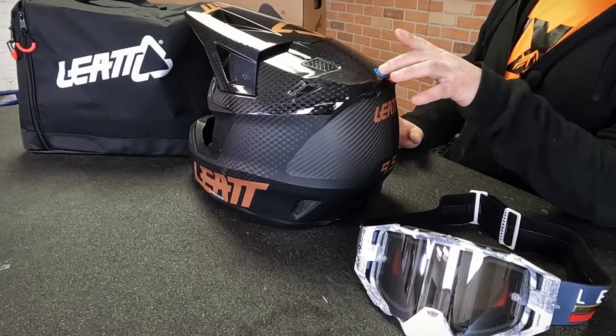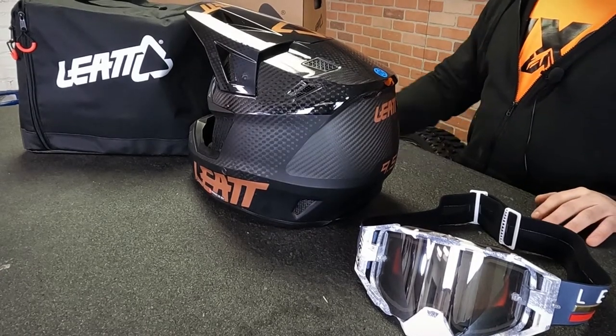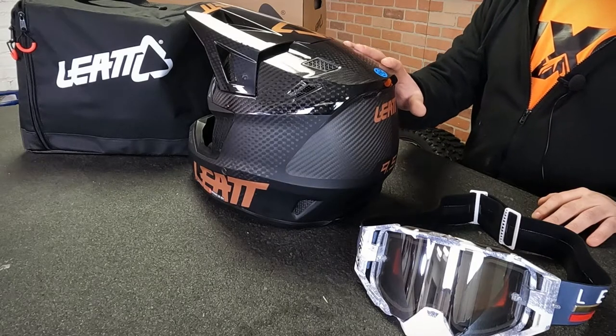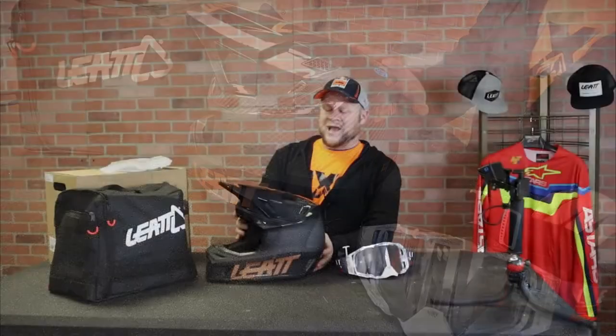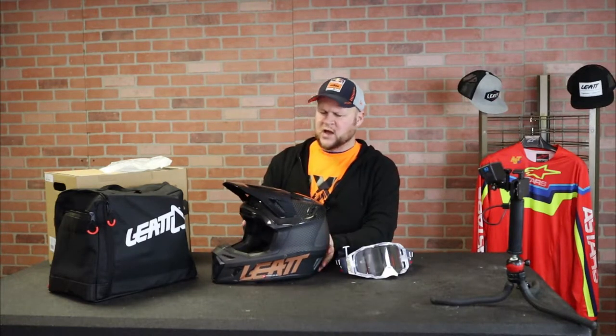The 9.5 Carbon V22 offers Leatt's highest level of head protection. It's got their 360 Turbine brain injury reduction technology. According to Leatt, you can reduce peak brain acceleration by up to 30% and brain rotational acceleration by up to 40%, and this is done because it's got four different layers of foam to help reduce impact on your head and brain.